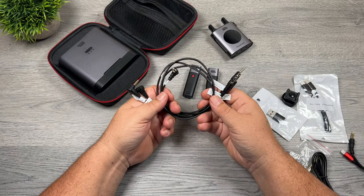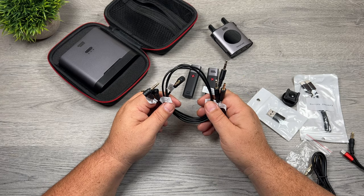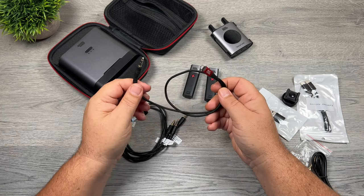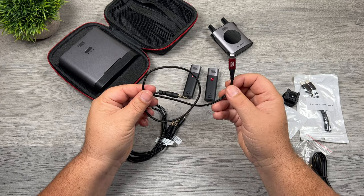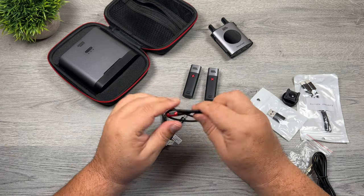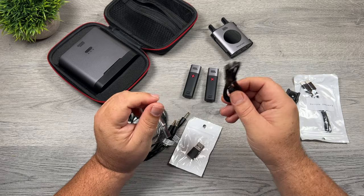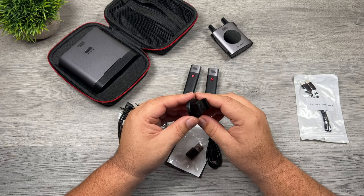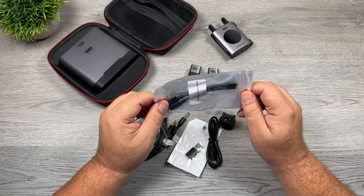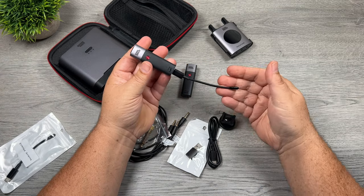The first things we get are TRS and TRRS cables, which allow you to connect to traditional devices like GoPros and any microphone jack with a TRS or TRRS connection. You also get an iPhone cable that has a microphone jack at one end to plug into the receiver, and a Lightning connector at the other end for plugging into your iPhone — it's nice that they included that so you don't have to purchase it separately. There's also a USB-C to USB-A adapter, a USB-C to USB-C cable for charging, a camera mount for mounting the receiver onto a camera, and extended antennas — if you need extra range you can plug these into the bottom to broadcast a little bit further.